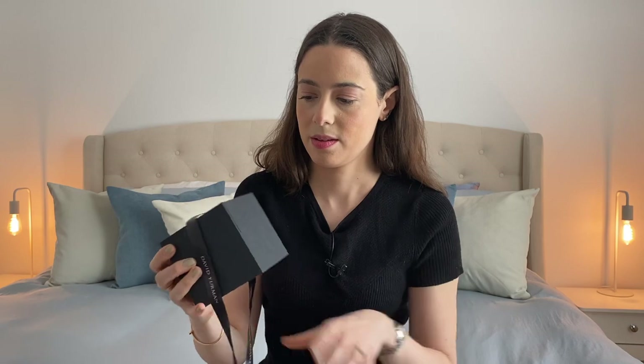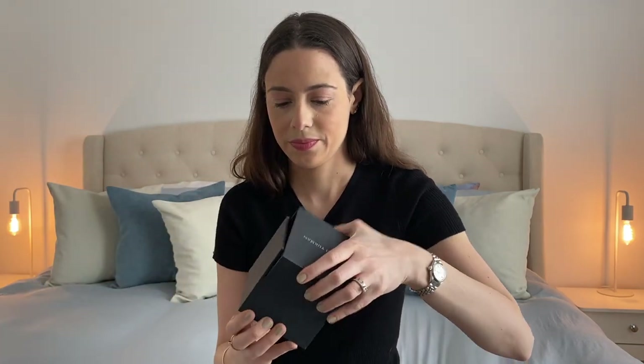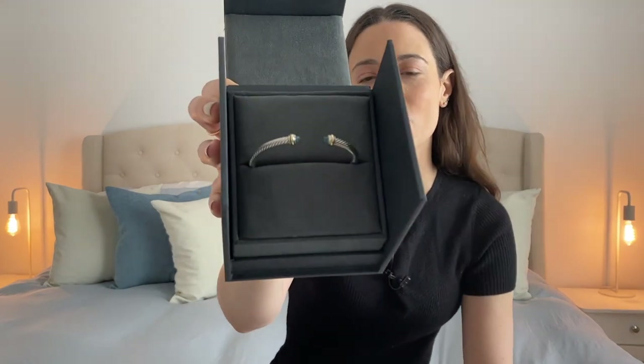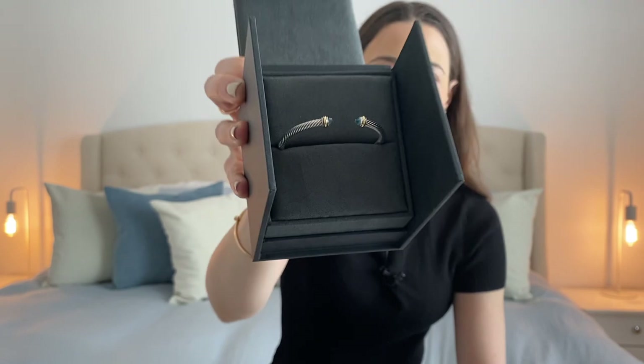Now I'm going to be honest with you all — I did unbox this and I have worn this before, but for the video's sake I decided to wrap it up again and just unbox it. So it did come wrapped like this, just very cute. I decided to get the cable bracelet with the blue topaz tips, as you can see.